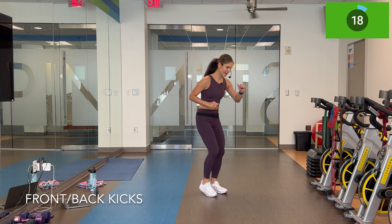Kicks are up on deck. In three, two, let's go — kick, kick, back. Let's see if I can make them just a little bit bigger. If you want a little more challenge, the heart rate up a bit higher, go for it.